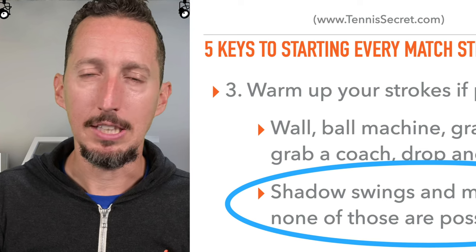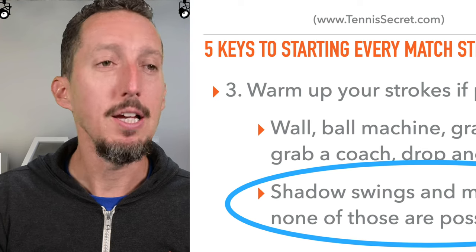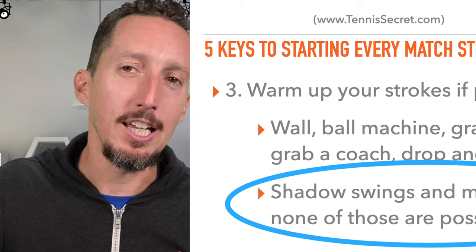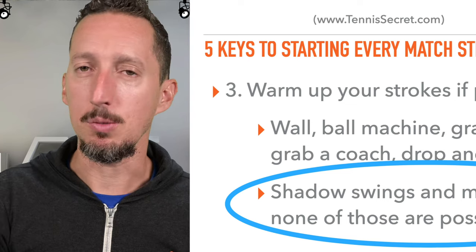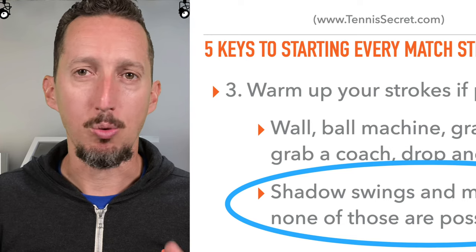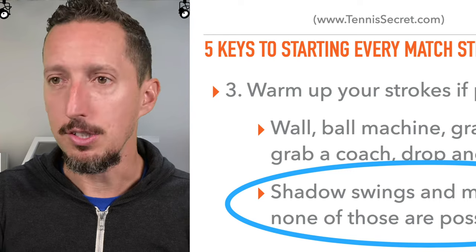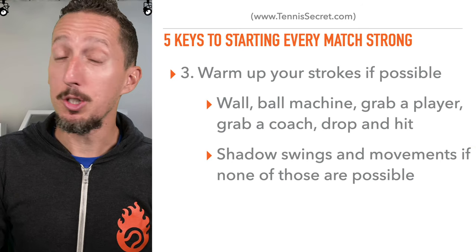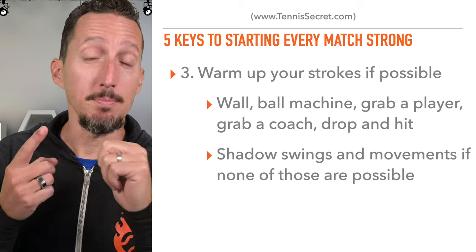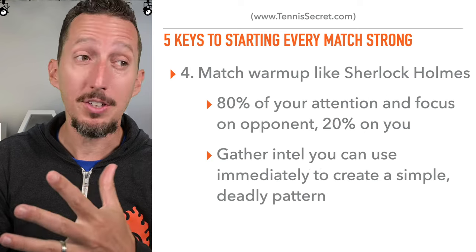And this is really underrated: do some shadow swings with actual footwork — do your split step, move out to the side. You ever see Rafael Nadal in the tunnel or behind the scenes at a tournament? He's jumping, sprinting, running, and doing shadow swings. He doesn't have a partner to hit with back there, but he's moving, swinging his racket, moving his feet, and jumping. Find something that gets you activated physically. So that's number three — we've warmed up our mind, our body, and our strokes, even if not ideally.